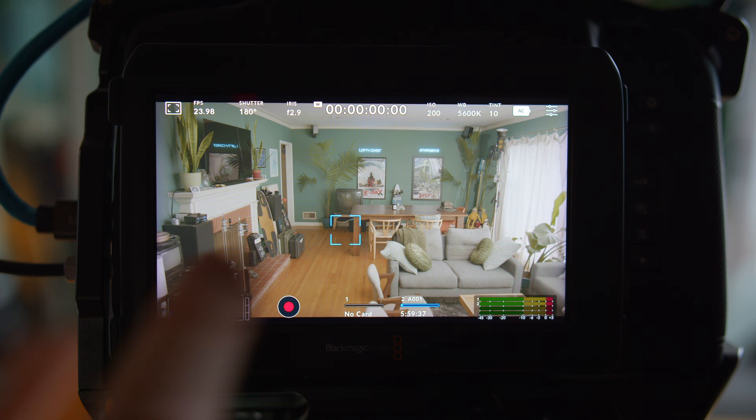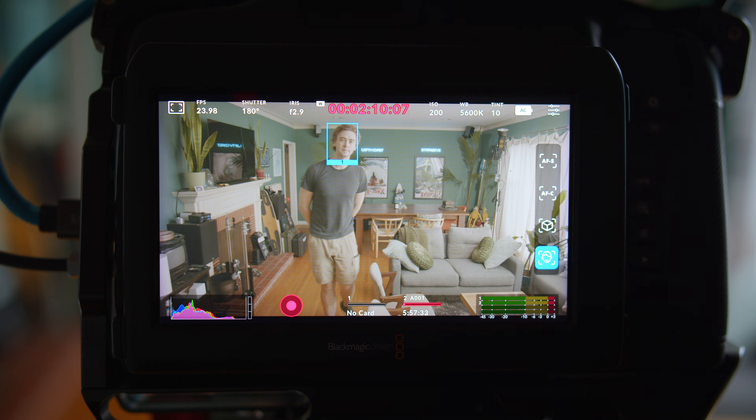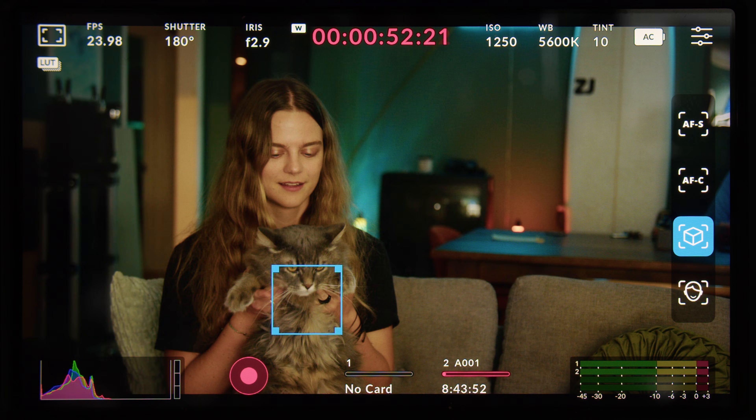Cool news for everyone who's been following along: Blackmagic just released the 17th version of the pre-beta autofocus firmware for the full-frame Cinema Camera 6K. In my previous autofocus update video, I showed how to actually use the autofocus system as well as how well it functions when tracking faces and objects. That video was from three firmware versions ago, so here are the quick updates for Blackmagic's autofocus system, which honestly is pretty freaking good.